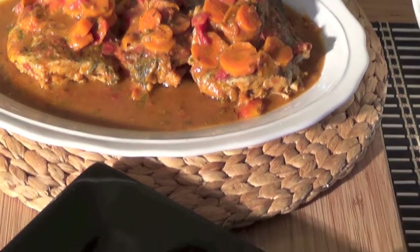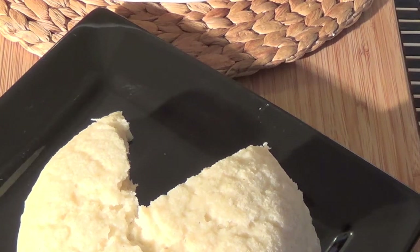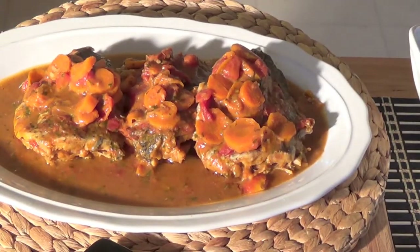Traditionally in Kenya, we use our hands to eat this meal — you wash your hands and just use them to eat. Now the fish I bought came as whole tilapia pieces; they do have bones in there. That's how we do it traditionally. If you're scared of the bones or feeding this to little kids, what you can do is buy fish fillets and use the same ingredients to make the same type of sauce — it'll just cook faster, but it's going to taste the same. I'm going to plate this up and I'll be right back to show you what it looks like when it's plated.